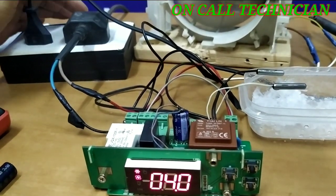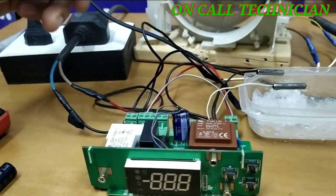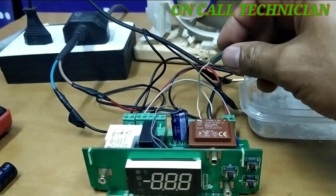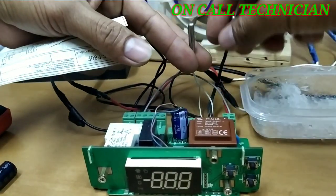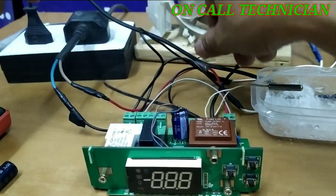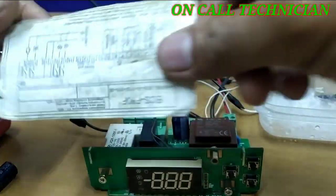Hopefully we can learn something today. The sensor connections are: this one is for the evaporator, this one is for the room sensor, and the other one is for the condenser sensor. I just installed them following the wiring diagram, and it's all done.